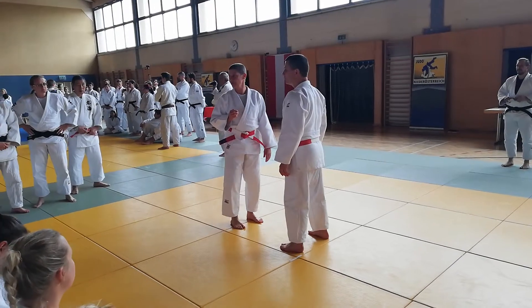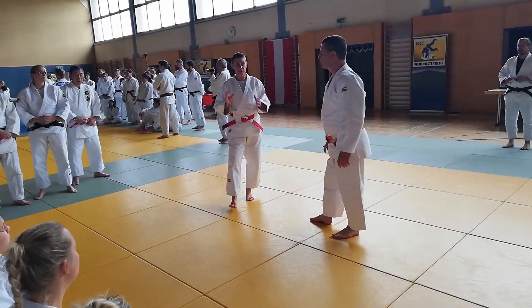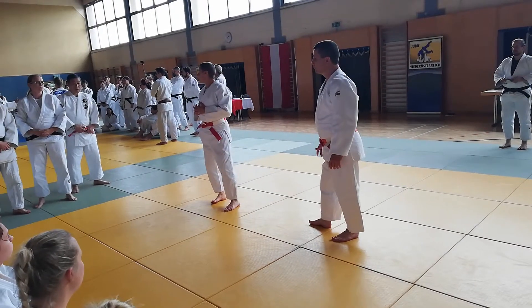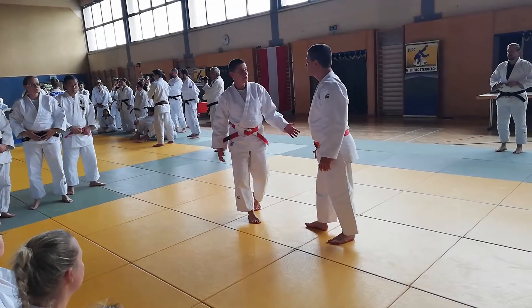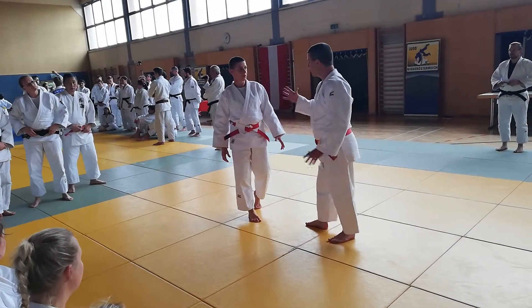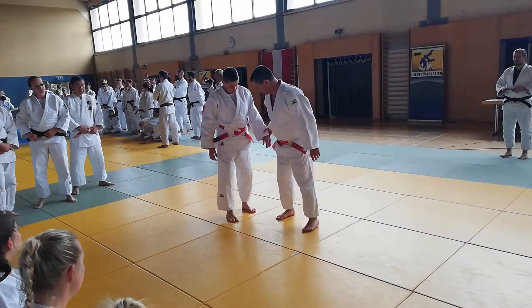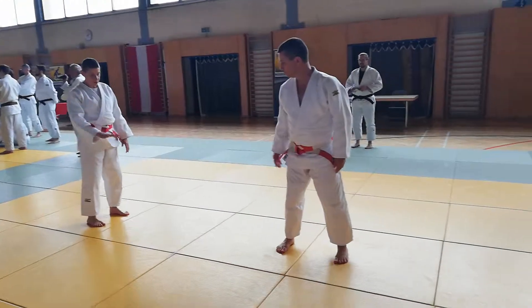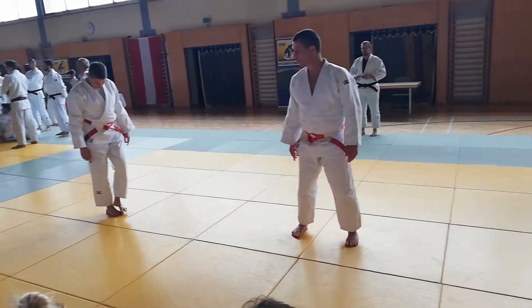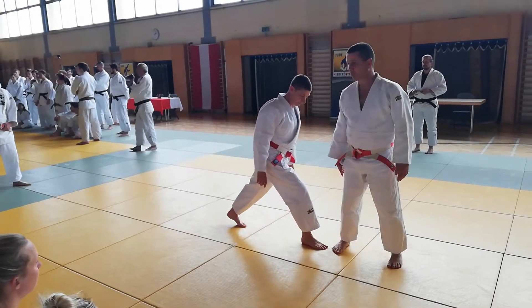Distance is very important. It's the beginning of this technique. Take care. Around 2 meters. Two meters.